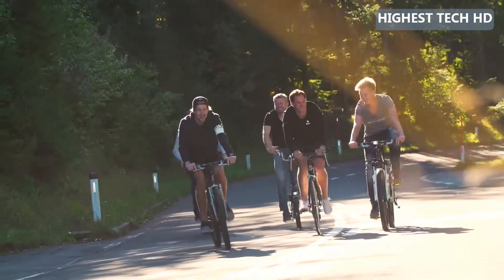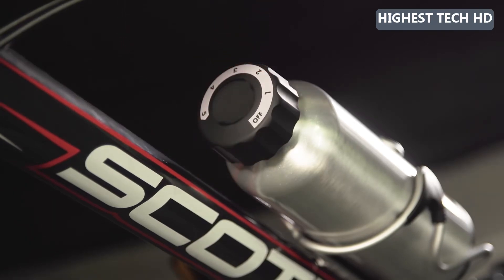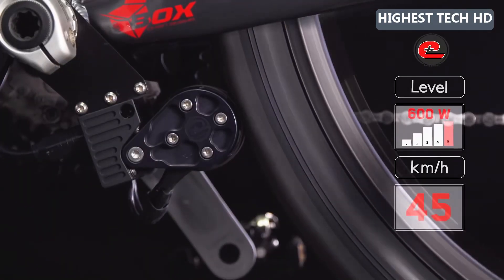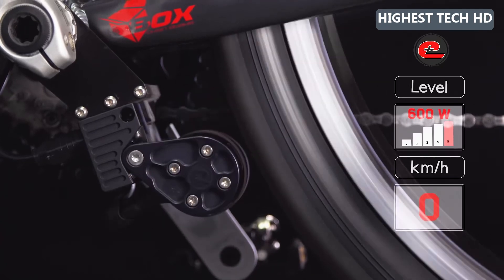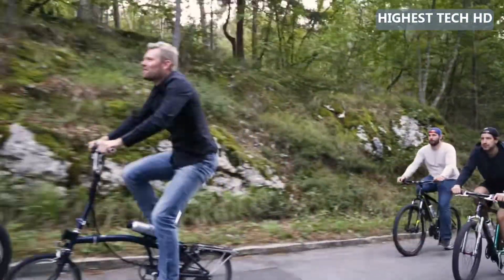Like in the previous version of EDI, there is no friction in standby mode. In on mode you can choose between five support levels. Once you pedal, EDI starts within half a second. If you stop pedaling, EDI stops automatically. One battery can last up to four hours in constant use and can be exchanged or charged easily.